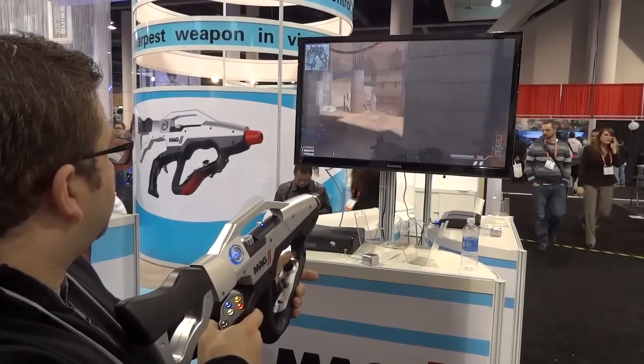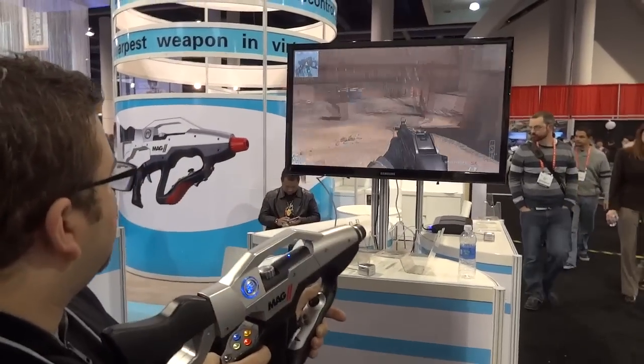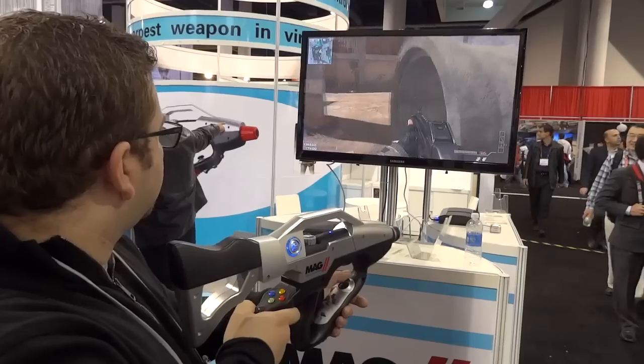So it's a cool way of interacting with your game in a more realistic way from what a controller can offer. Definitely worth checking out.